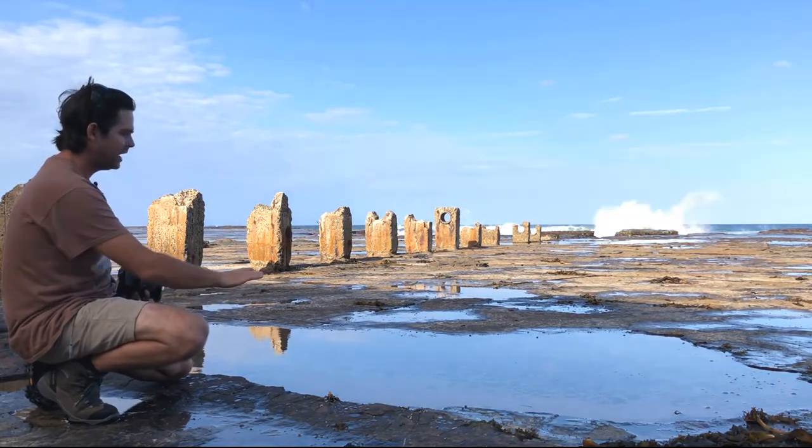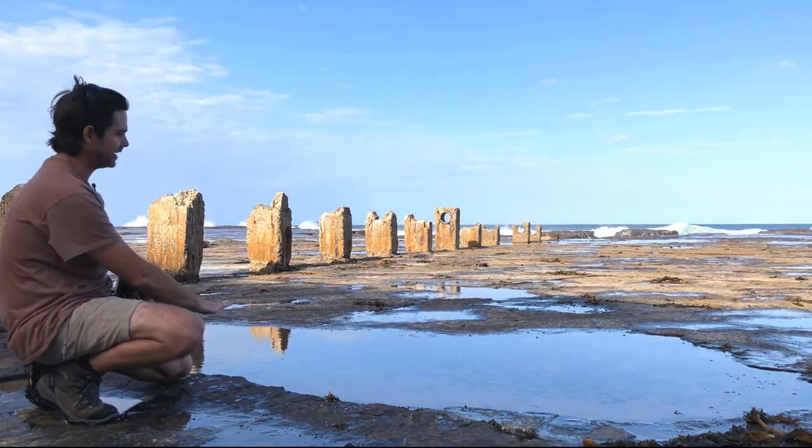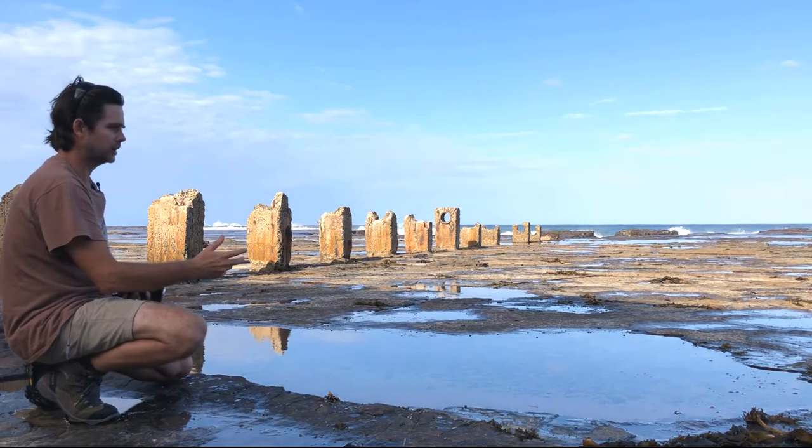There's also a puddle here, and if we get down low enough, we can get those pylons reflecting into that puddle as well, which is a really nice comp — makes it really interesting.